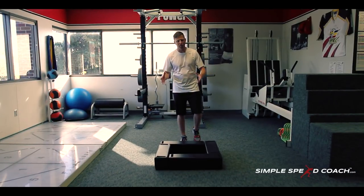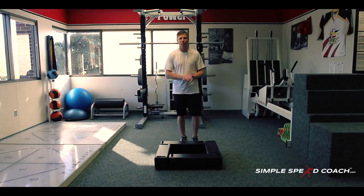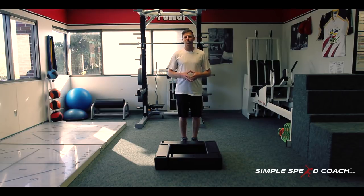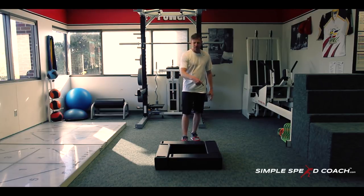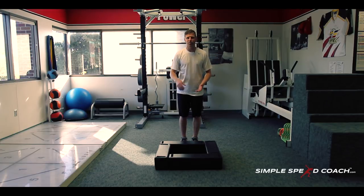The name of this drill comes from my athletes — they like to call it the 'square death.' It's a pretty frustrating drill, but a very simple one. What we need is just four hurdles, or if you don't have those, just imagine a square and put tape down on the floor, whatever you need to do.